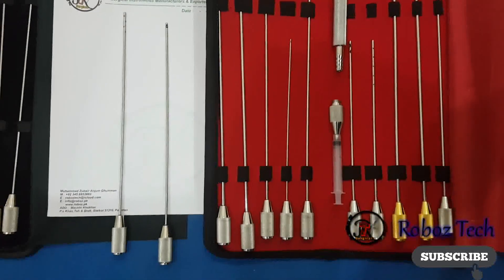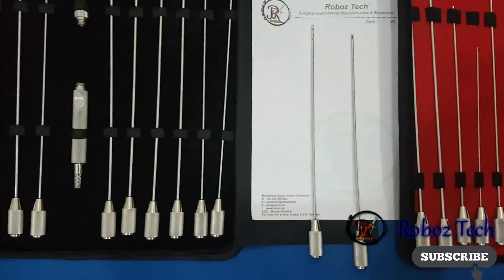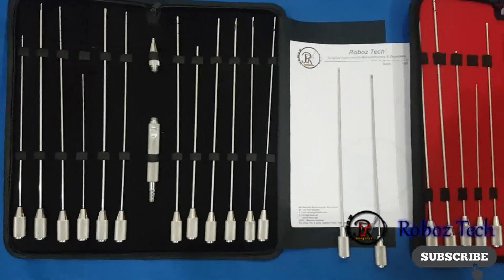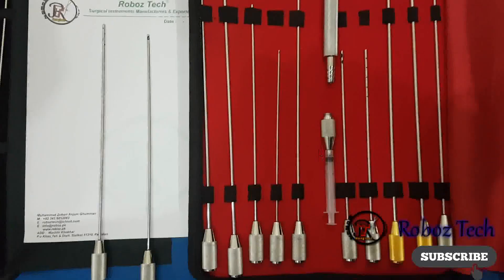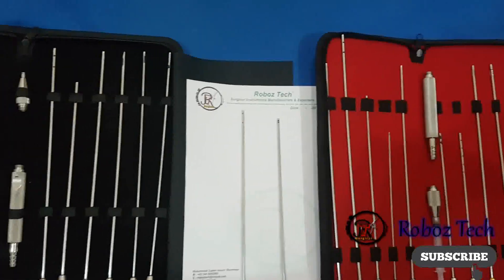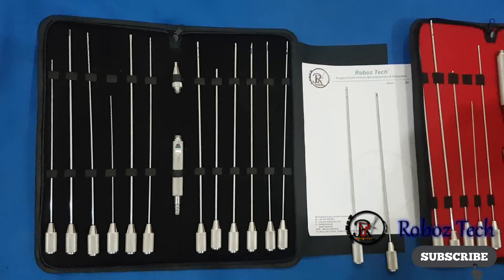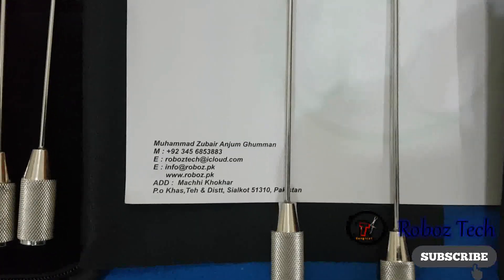Hello dear friends, we are from Robo's Tech surgical instruments manufacturing company. These are our liposuction cannula set. If you have an inquiry about liposuction cannulas, feel free to contact us. You can find our details in the description of this video — you can see them easily.